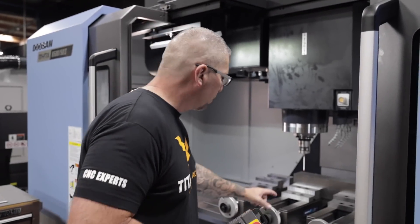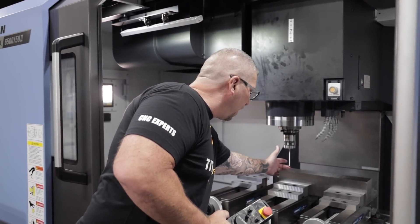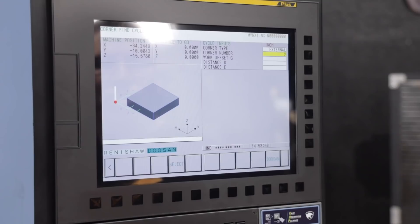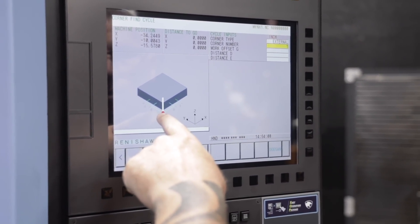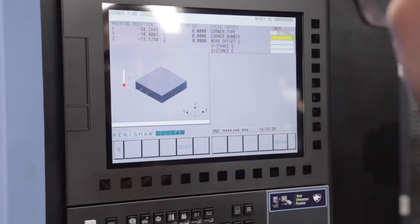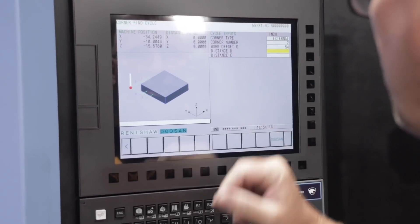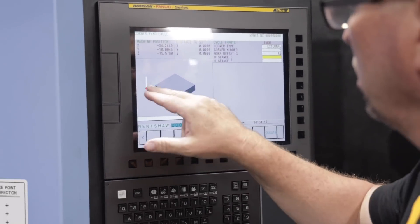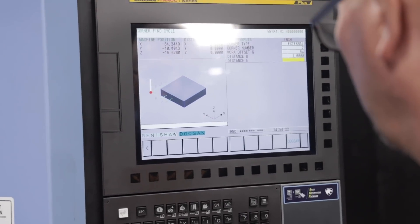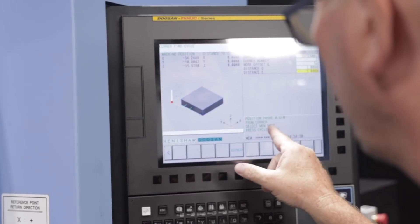Alright, so we just finished probing the top surface, which is this surface right here. And now we're going to probe our X and our Y — back here and over here, this exact corner. It says corner number, and if I actually change it you can see it changes right here. That's where I want to be because it's my upper left-hand corner — that's number two. Work offset is 54. Input distance from where I'm at: the distance — I'm just going to put one inch. Enter. Tells me to go back to memory, hit memory, hit cycle start.